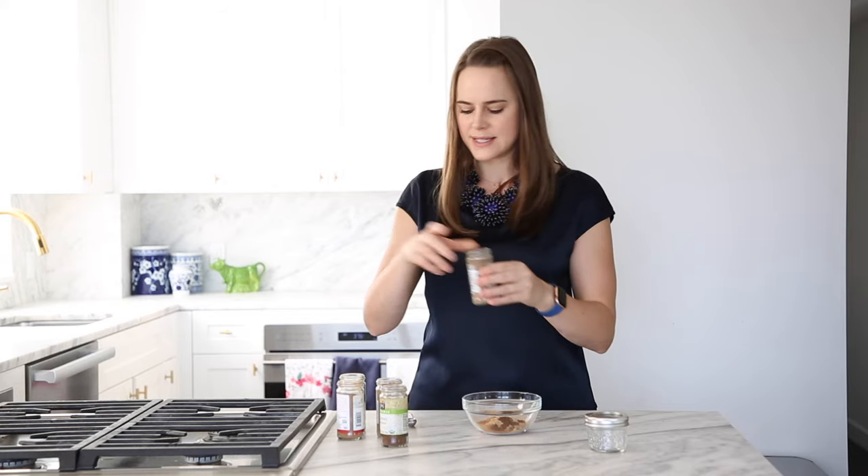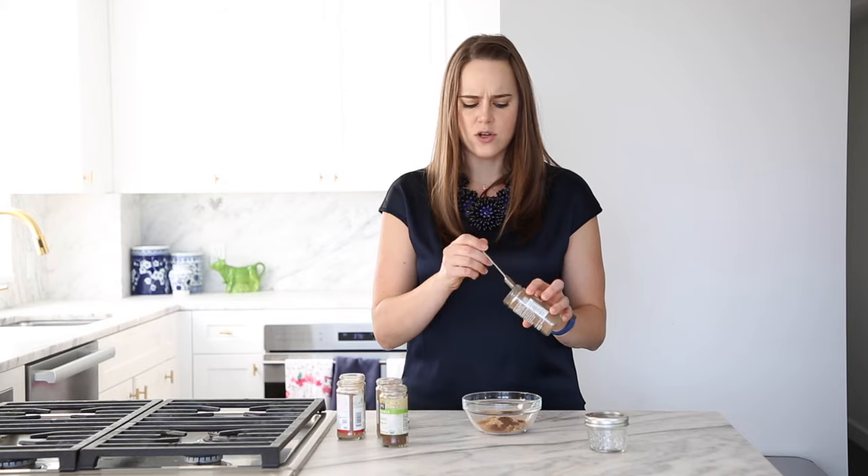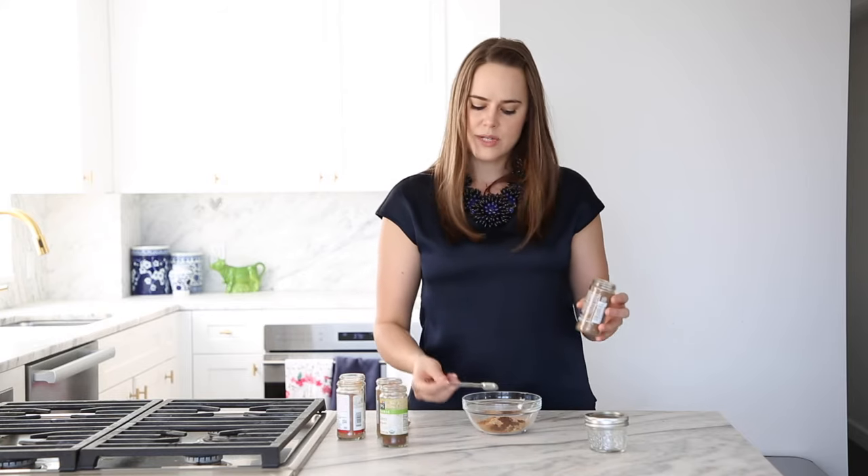The last spice is allspice. I love allspice — it's really one of those sneaky ingredients that just adds so much depth. I'm going to use half a teaspoon of that.